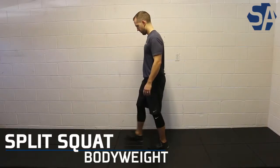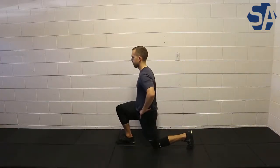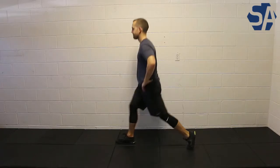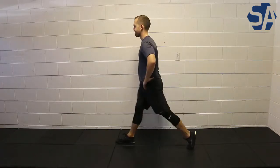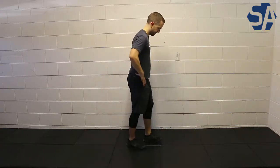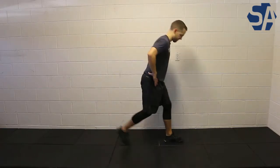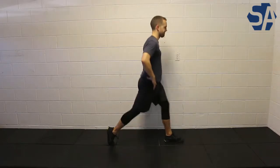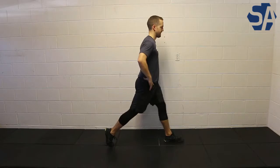The Split Squat is a great unilateral lower body exercise. To start, get into a split stance position with one foot forward and one foot back, keeping your core engaged and a tall posture with your shoulders back. Lower yourself, keeping your hips below your shoulders at all times, making sure your front knee tracks over your toes, until your back knee comes down to the ground.